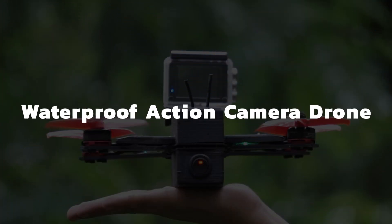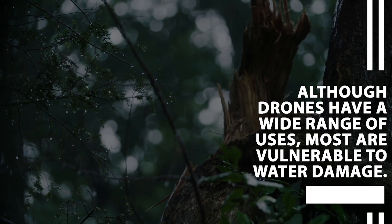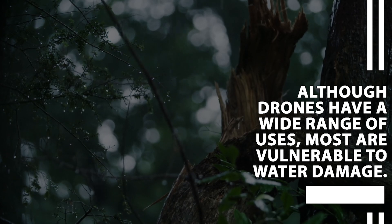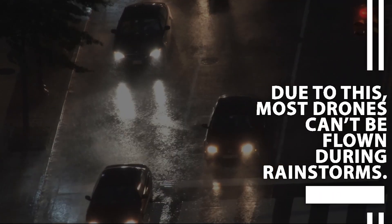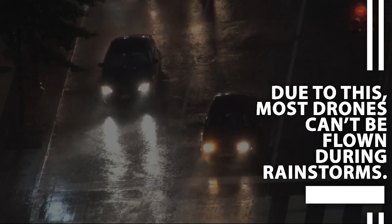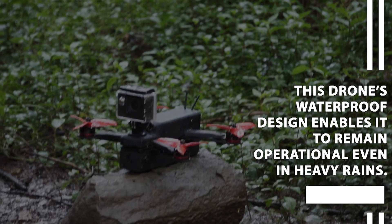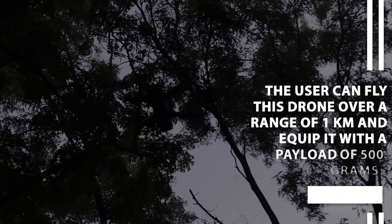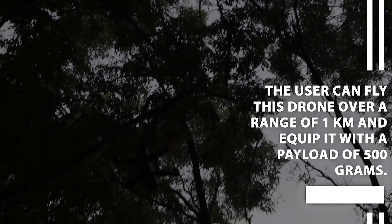Waterproof Action Camera Drone. Although drones have a wide range of uses, most are vulnerable to water damage. Due to this, most drones cannot be flown during rainstorms. This drone's waterproof design enables it to remain operational even in heavy rains. The user can fly this drone over a range of 1 km and equip it with a payload of 500 grams.